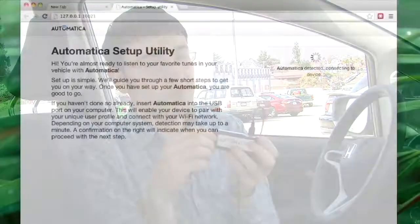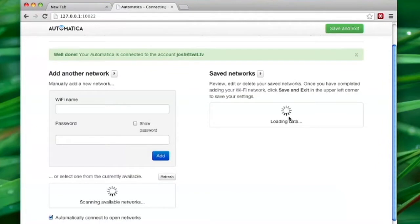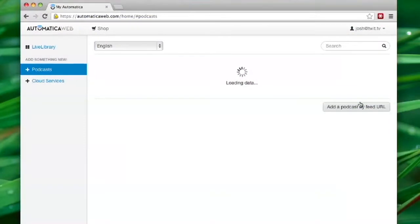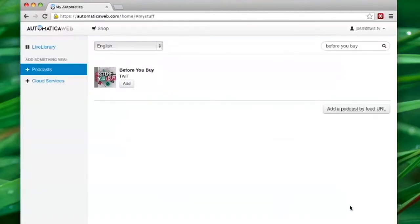Setting up the device is straightforward, but I did run into problems, particularly with setting up Wi-Fi. I had a real problem with errors I couldn't explain and couldn't fix. After a lot of configuring, I was able to get it to connect to a Wi-Fi hotspot, but since the device doesn't tell you when it's connected, there's no way to know unless you're using the software. Once set up, you use this through the web interface with an account at automaticaweb.com — the web interface is really easy to use and has a pretty large podcast directory. They also suggest podcasts to you. Setting it up with music is great too, because it supports Microsoft SkyDrive, Google Drive, Dropbox, and Box.